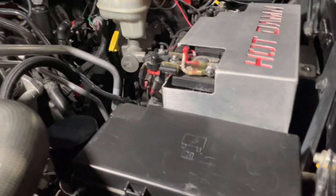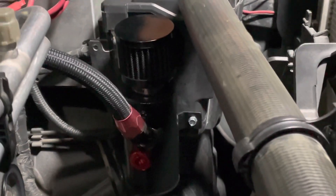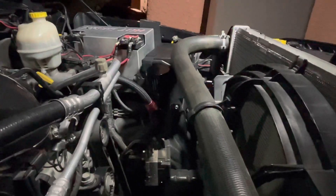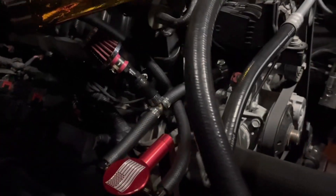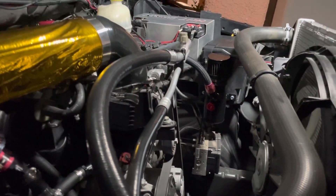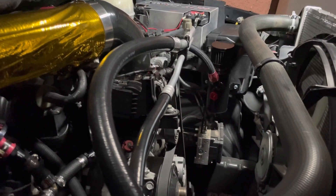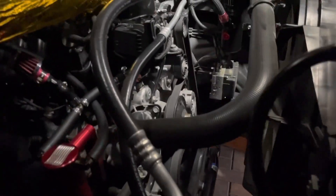So the crankcase ventilation setup: I've got a hole in the valve cover that goes to a baffled catch can. Right now it's all open, so it's going to get a lot of moisture. This little setup can't pull a vacuum very well if it's open. I want pressure to escape but I don't want air, moisture, and other stuff coming in causing problems — maybe even idling issues.